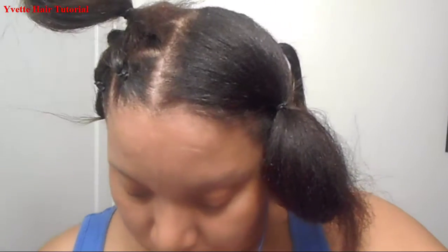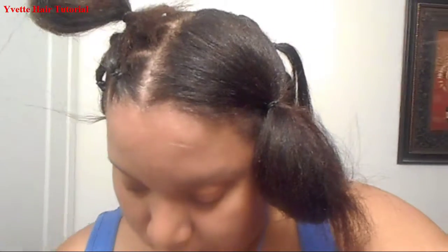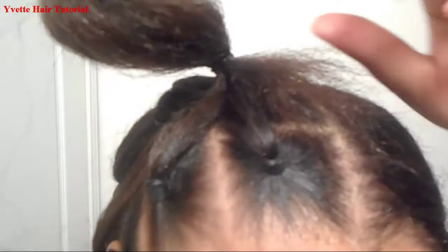What we need is some gel, a big mirror, a rat tail comb, scissors, and a lot of rubber bands. Here's a closer look at my parts.